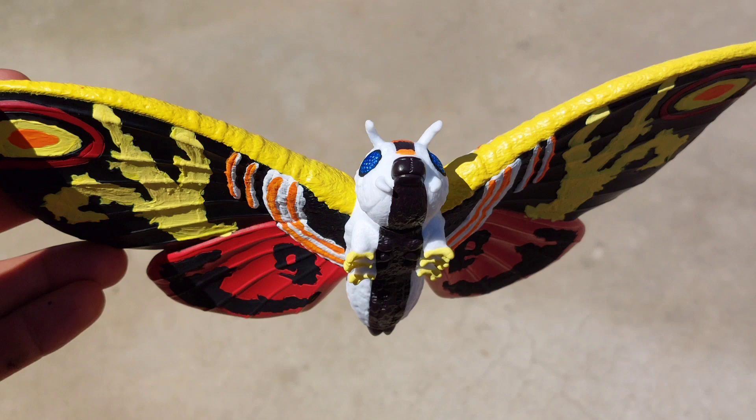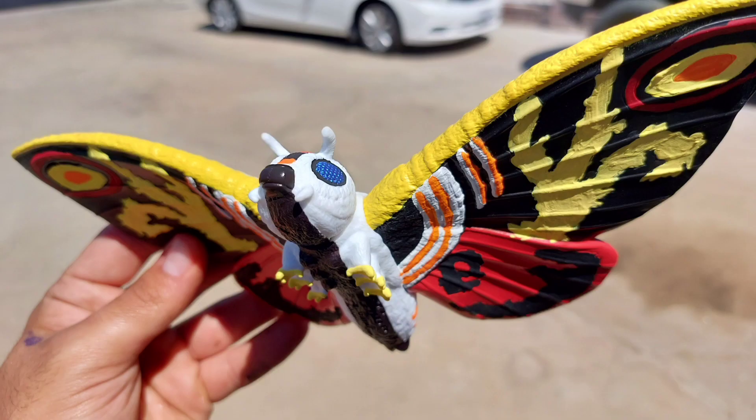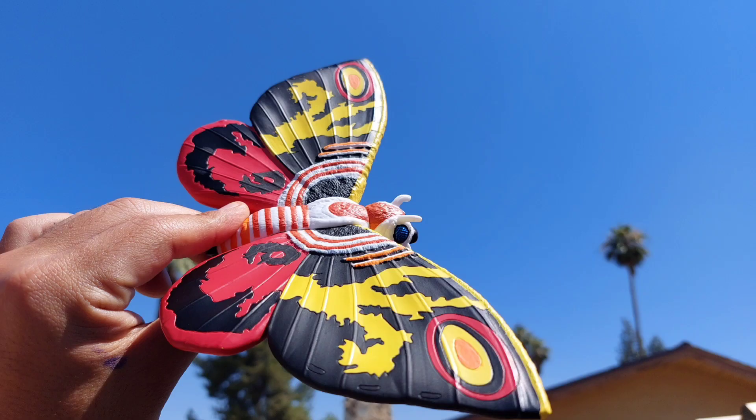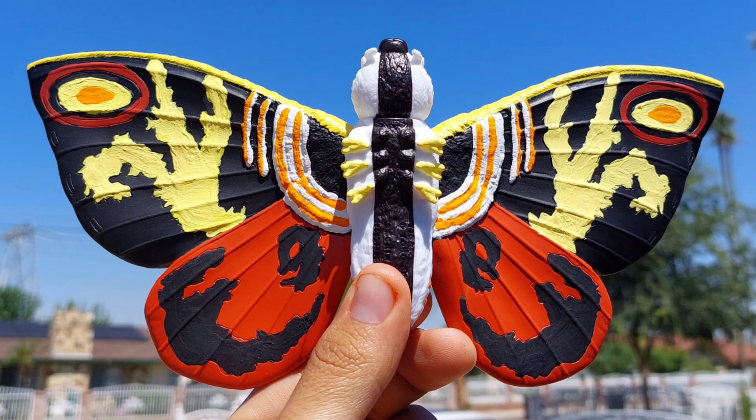I did not like using yellow paint, if I'm being completely honest. I don't know why — I don't know if it's just the type of paint that I use — but even though I use this paint for other figures and the yellow isn't this clumpy, I used it, whatever. I painted everything on her wings on the top part, and I painted the orange circles on the black on her lower wings, but I primarily focused on the bottom.